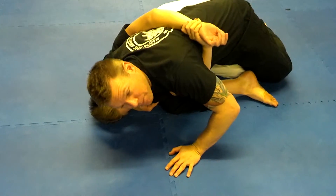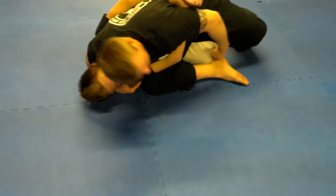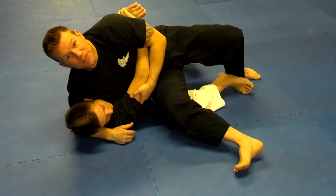My first reaction is to sit back because I don't want him to push me here. So in the meantime, what he's going to do is he's going to sneak this knee in as I sit back, just like that. So now I'm sitting on top of his knee.